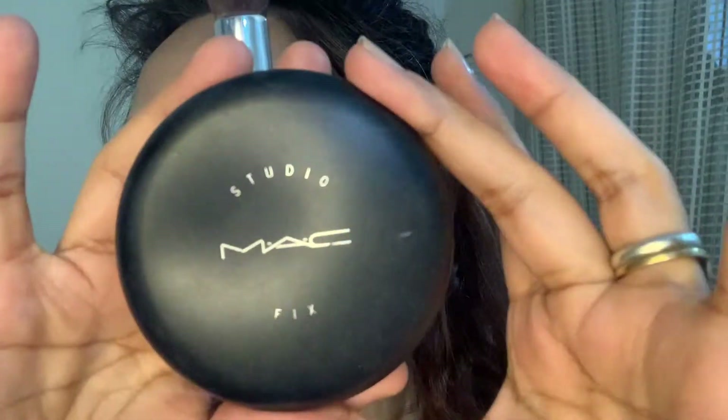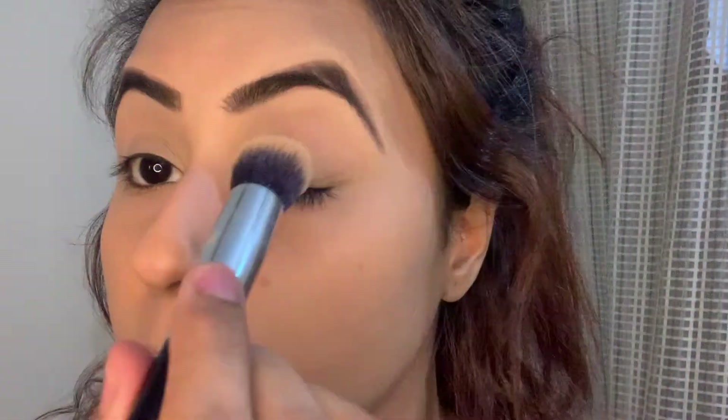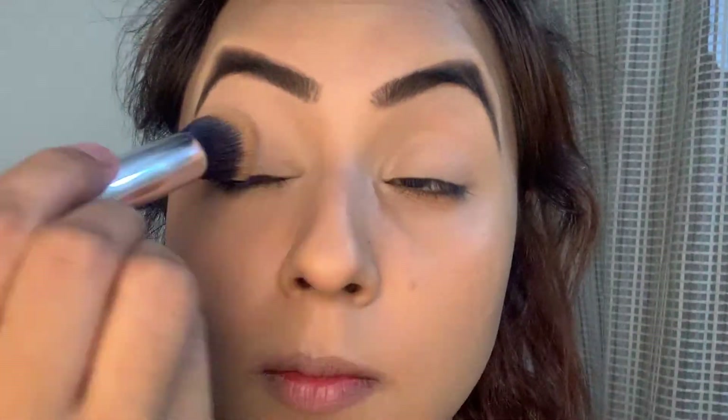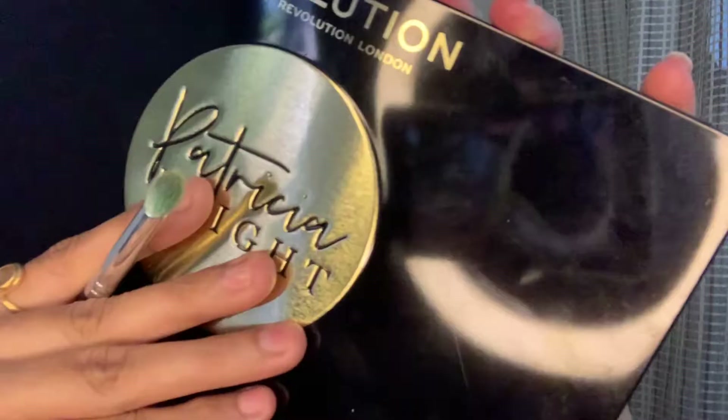I did my eyebrows off camera. If you are interested in knowing how I do my eyebrows, you can check out my previous videos. Now I'm setting the concealer that I applied on my lips with this MAC powder, just to prepare it for the eyeshadows.